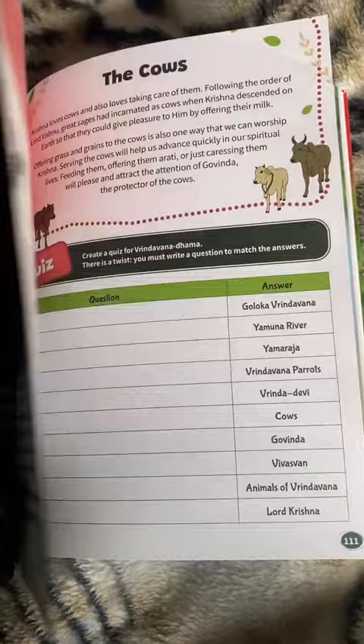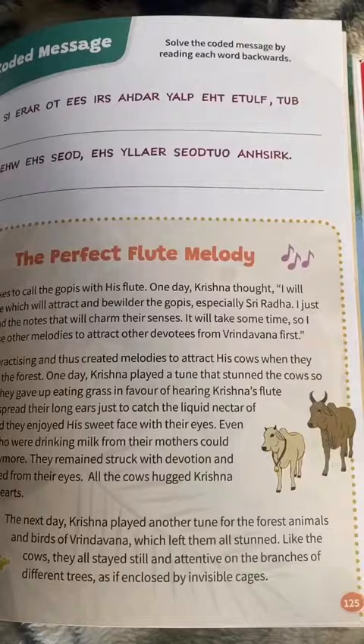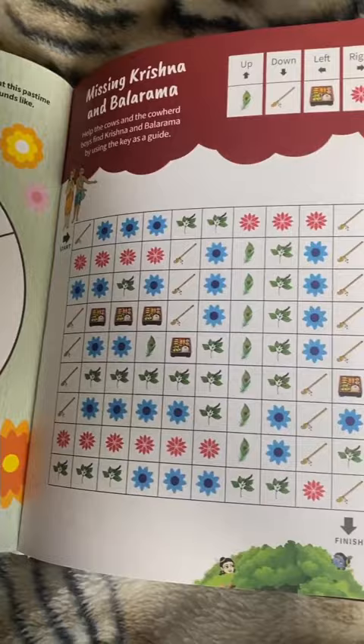This book is just packed with so many nectarian stories and loads of fun-filled Krishna activities. It includes word searches, games, puzzles, crafts, shlokas, drama scripts, recipes, and so much more. And it includes three pages of stickers, too.